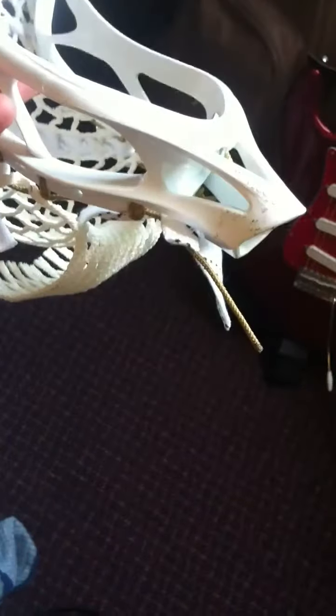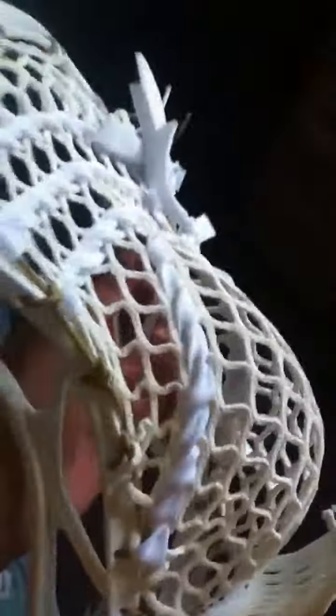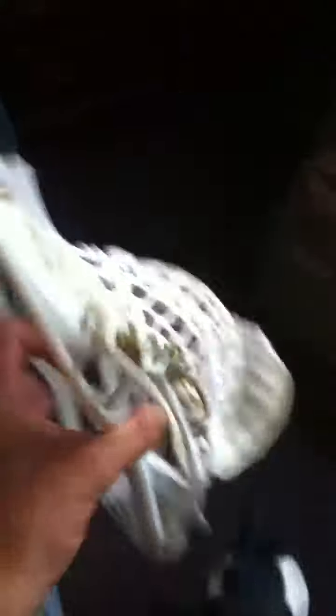The scoop — it's got the flat traditional Warrior scoop, good for ground balls. And then the throat doesn't look all that strong, but I think you can make do. It doesn't have all that many sidewall holes, kind of like the Nас.